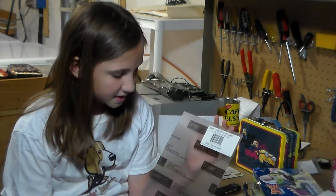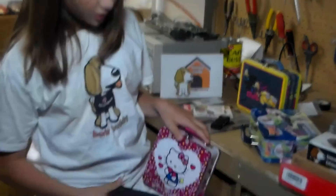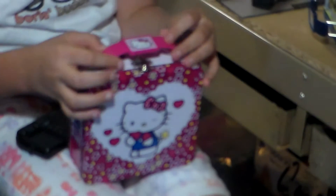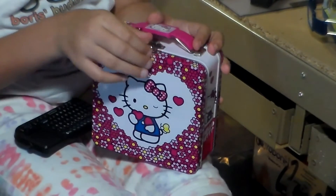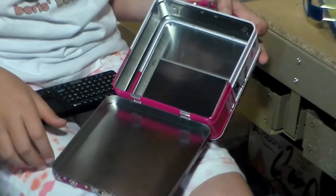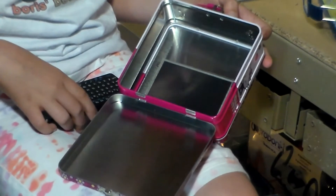You can use the BeagleBone Black's onboard storage, or you can use a microSD card, which has to be class 10 or higher. You might want a USB hub. You can also use a smaller lunchbox, such as a Hello Kitty lunchbox for your computer, but the keyboard won't fit. This is a 4-inch touchscreen, also from 4D Systems.